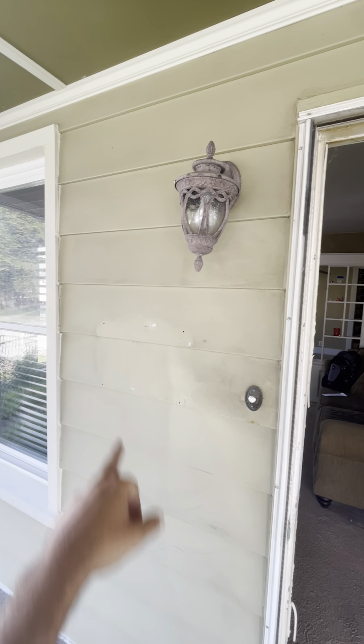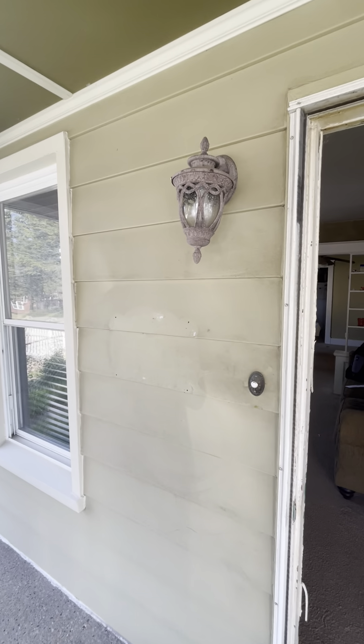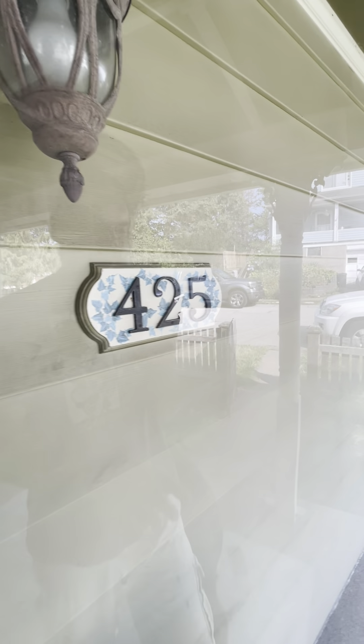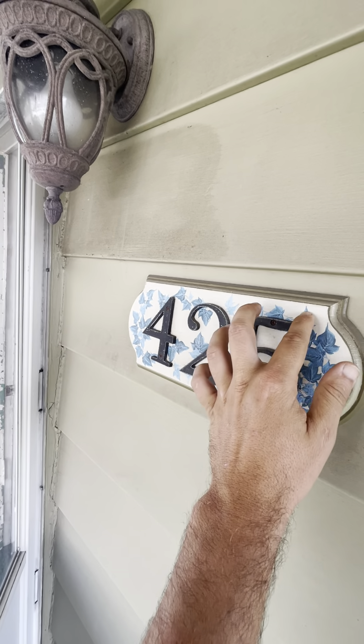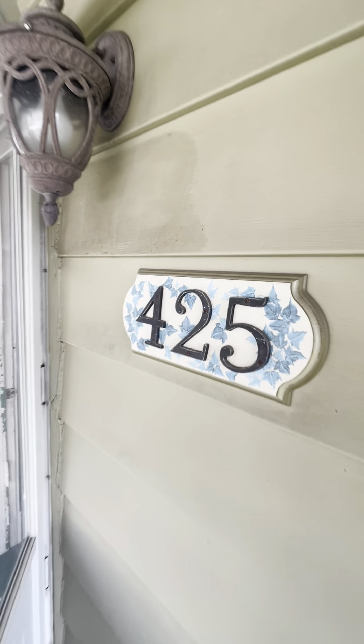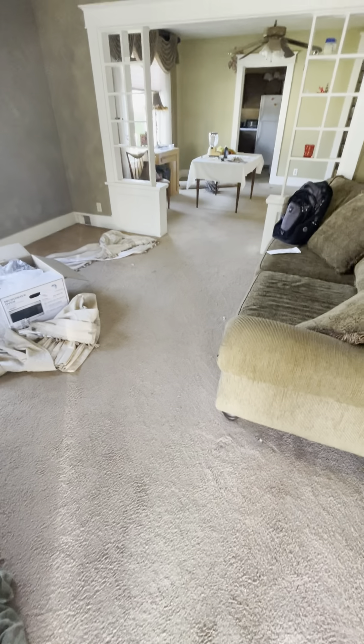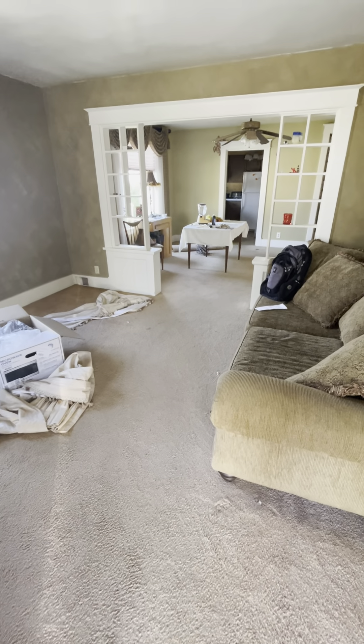We'll put a mailbox right here — you can actually see the outline of the old mailbox, so we'll put it right there. On the address, I want to pull off the numbers, paint this background white again, and put the numbers back on. No reason to buy anything new. The whole first floor — living room, dining, and kitchen — will get LVT.